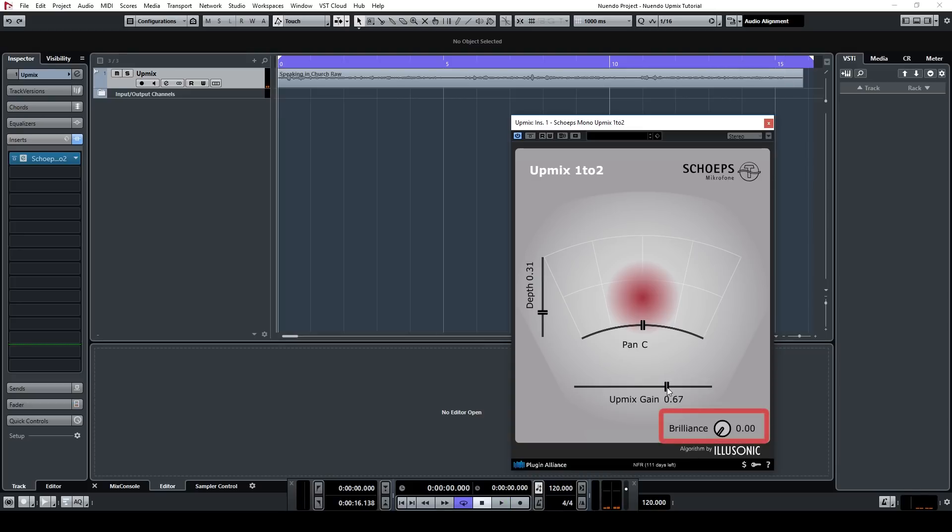Then there's a brilliant knob, which boosts the high frequencies of the extracted diffuse sound.